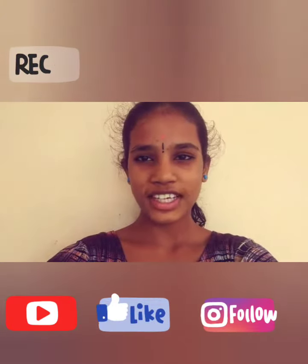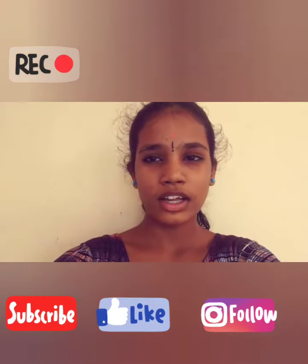Hello friends, my name is Al Fakil. I am standing in the 8th guest room of St. Anthony Convent and Concert High School. I am participating in this competition.